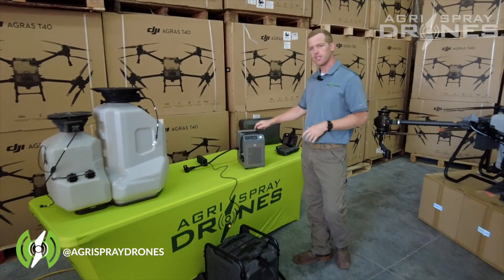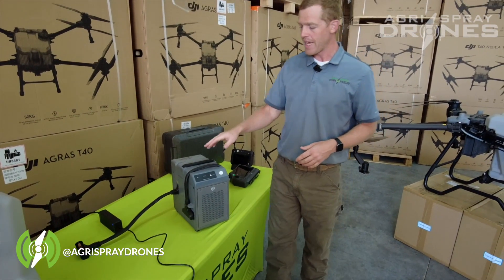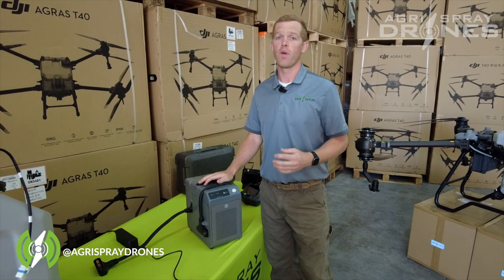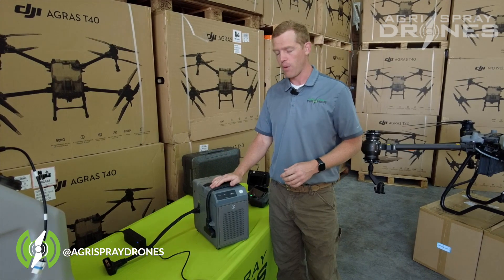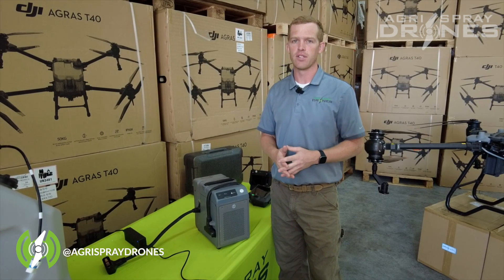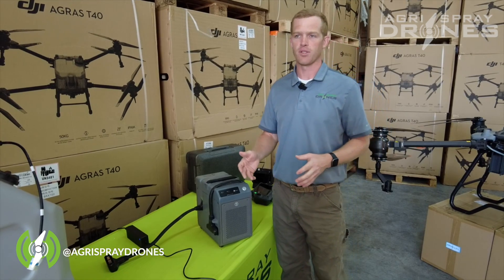This right here is the T30 charger, and it actually works with T40 batteries as well. If you're going to run it in the field, you need a 240-volt, at least 9,500 running watt generator. We recommend a 12,000 running watt generator to run it efficiently. That will charge your batteries from about 15% to roughly full in about 10 minutes with this charger. And of course, if you're not running down to 15% every time, it will charge faster.